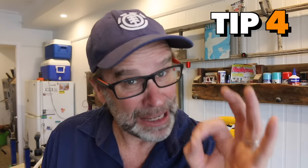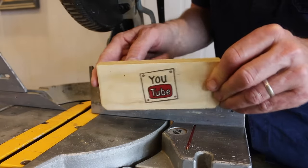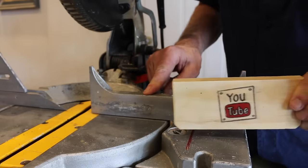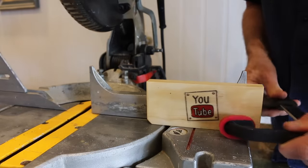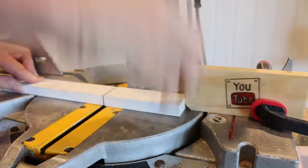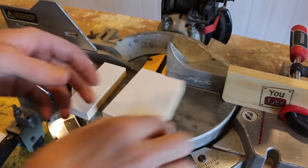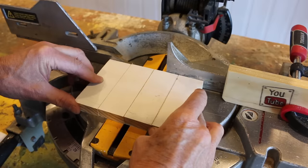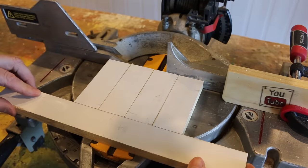For this next tip, if you find yourself having to cut multiple pieces of wood or timber to the same size, just simply attach a block with a square end — this is known as a stop block — to the fence of the mitre saw to your desired length, and then attach that with a clamp, and you're good to go. Quick, easy, and all cut to exactly the same size.